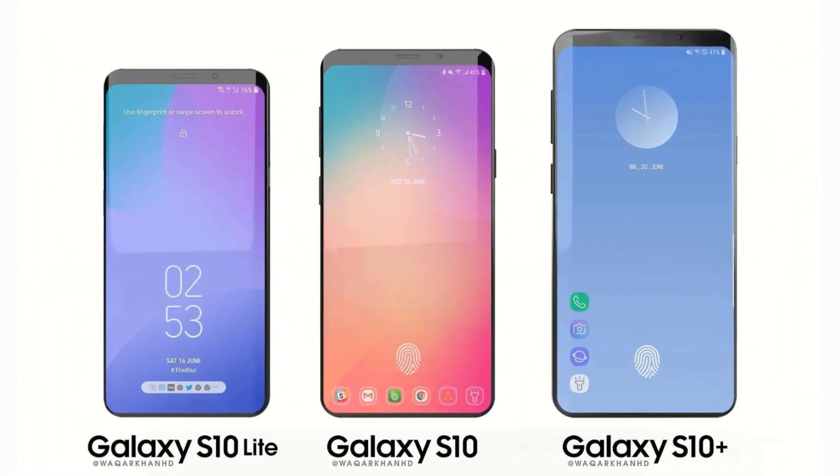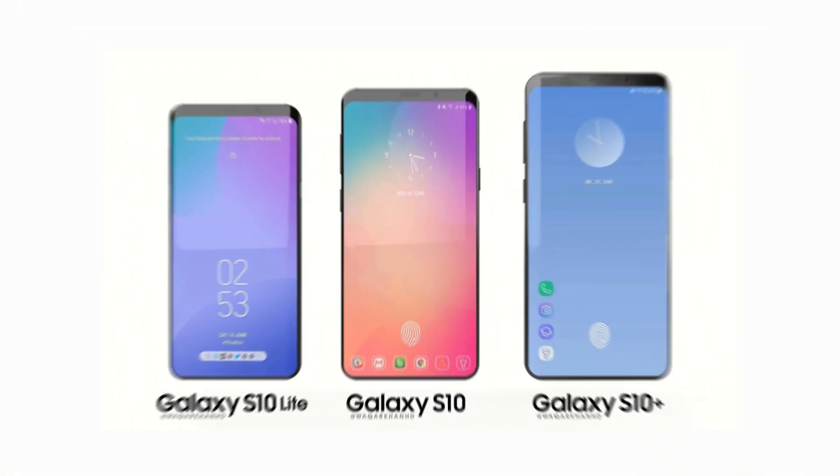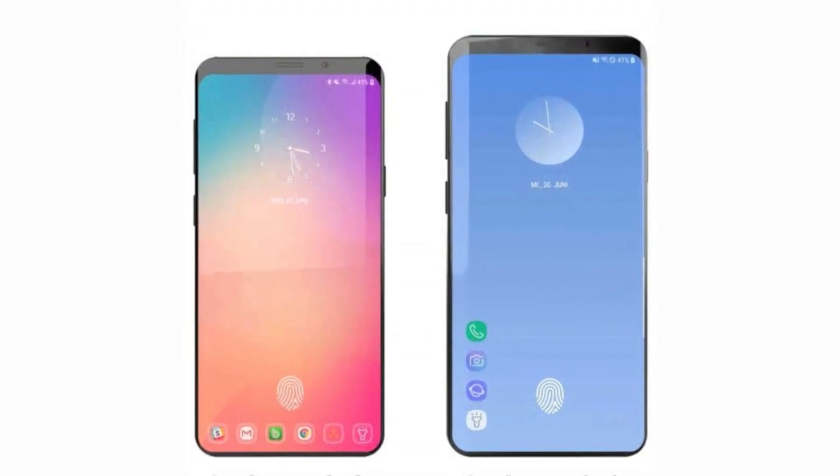There will be 3 models of the S10: the S10 Lite, the S10, and the S10 Plus. Out of these, the S10 and the S10 Plus will feature the in-display fingerprint scanner.